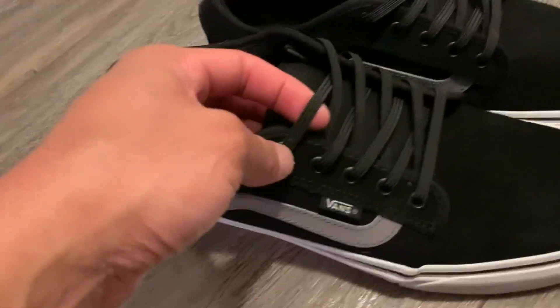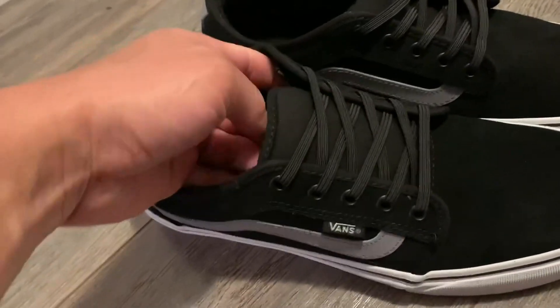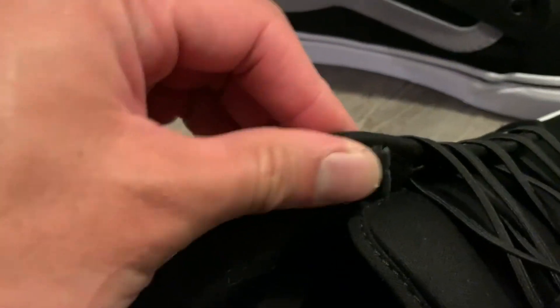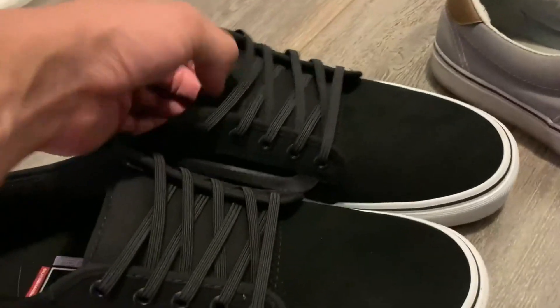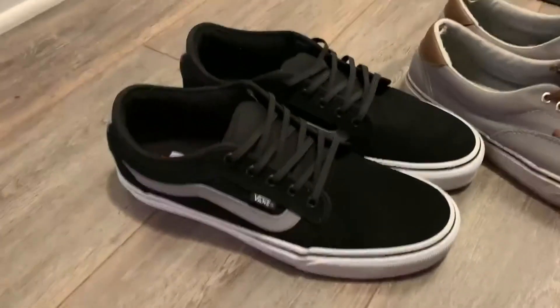I just got the black ones in and put them on these new Vans — no complaints again. Very easy to put on; they get secured by these little latches. It keeps your shoes looking nice and clean without messy shoelaces, and pretty much turns the shoes into a slip-on.